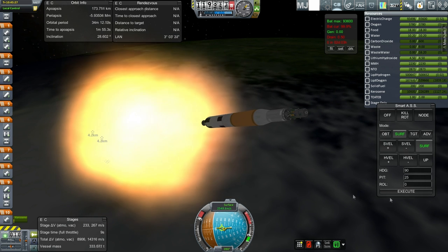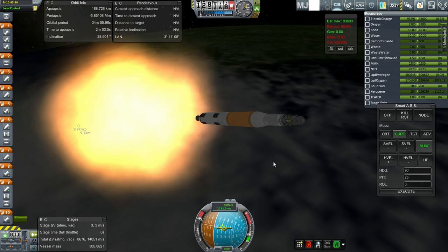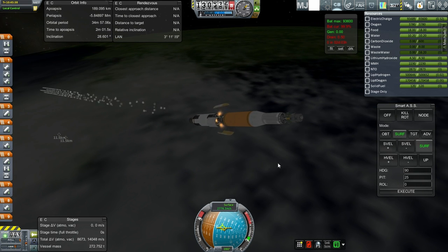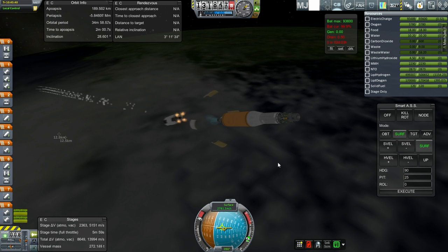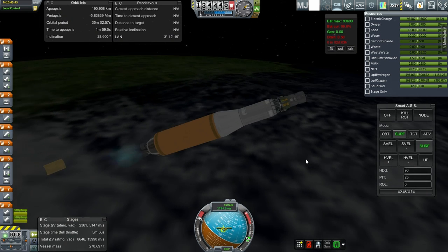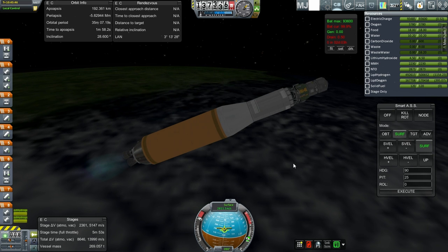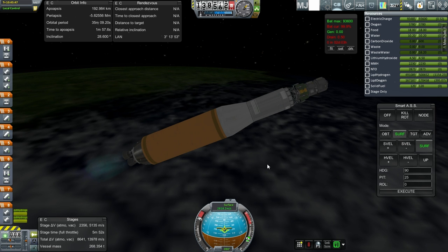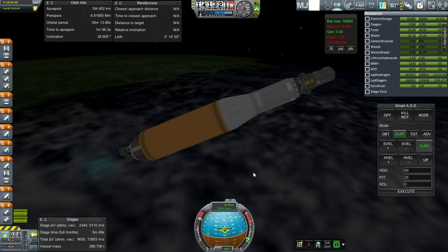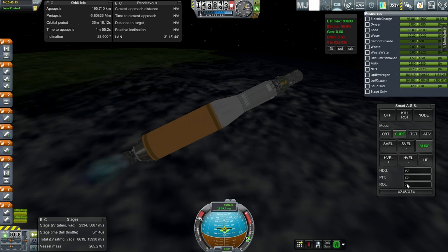I put antennae on so I'm not relying solely on local control. The two J2s have ignited and we continue on our way — it's going to be a long burn, but we seem to be going alright. We need part of this J2 stage in order to start us off on our way to the moon, so I'm relying on a little bit of remainder on this stage. I'll be back with you once we are in orbit.